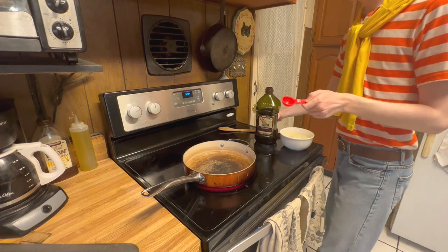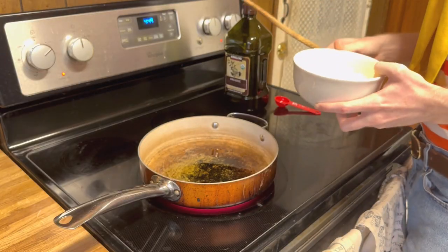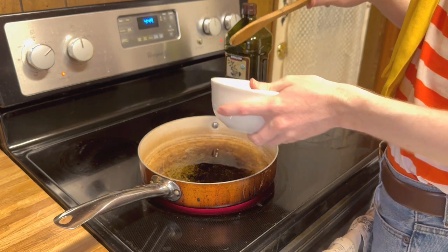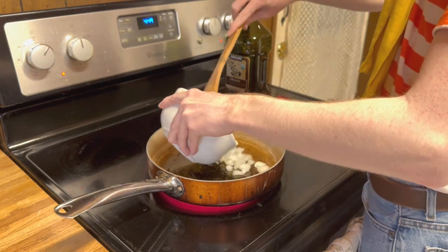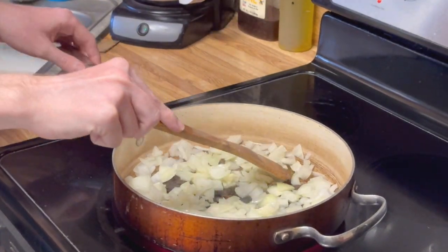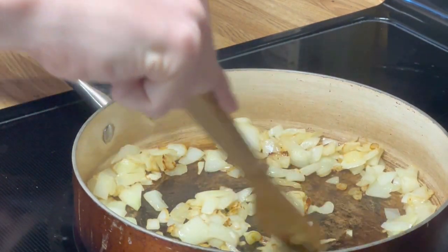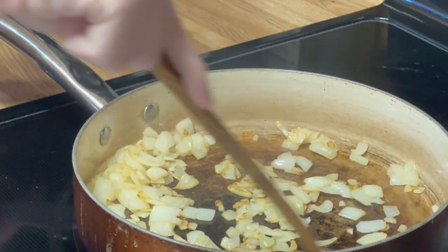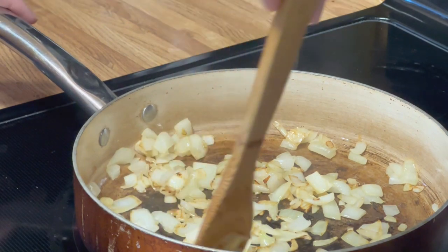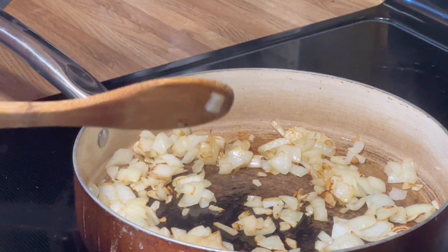What's the next step? Two tablespoons of olive oil, one small onion, chopped. Mmm, smells good. Smells amazing. Smells very onion-y and that's about done.